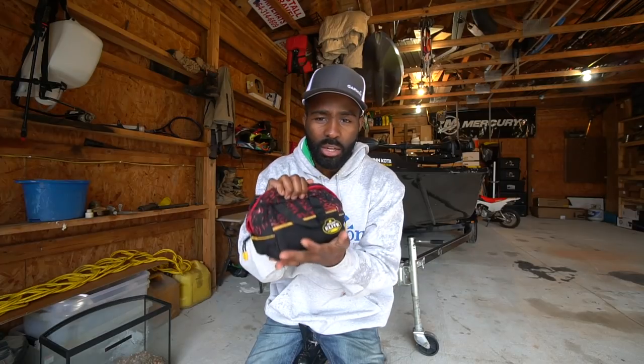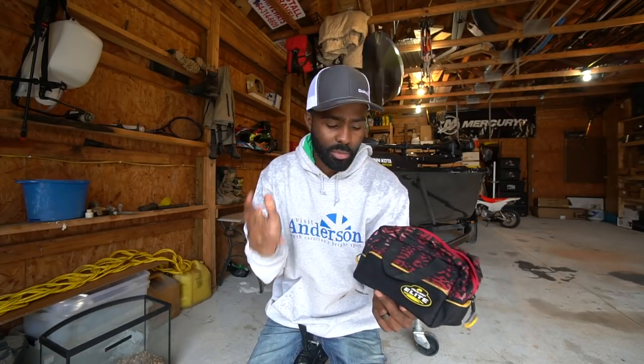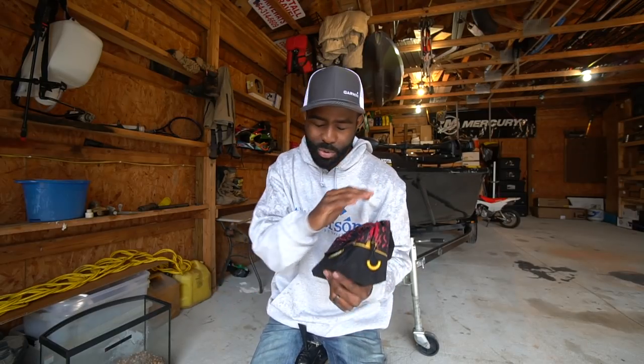Now that I showed you how to store these bags, I'm going to give you guys a couple of tips and a place where you can buy some new Ned Rig baits. Ned rigging is something I've kind of grown to really like over the years — it was something I was introduced to about seven or eight years ago, and I said it would never work.